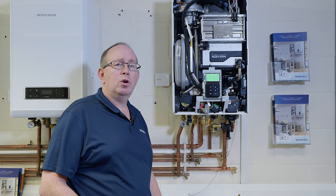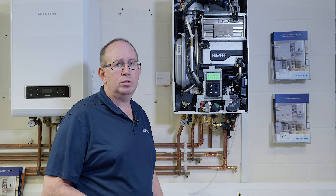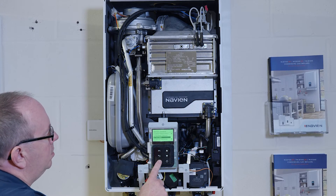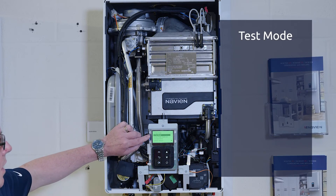Now on the NCB 700, we've got a feature which is a test mode, which can test some of the major components on the appliance. Let's have a look. Select test mode, and this gives us the ability to test each component.